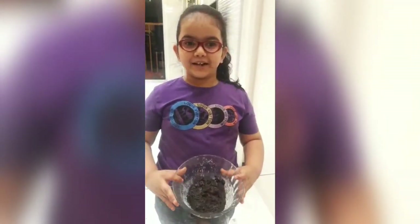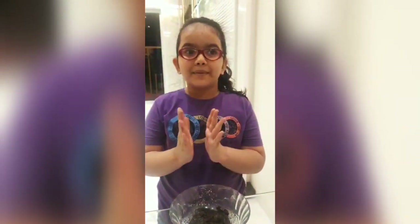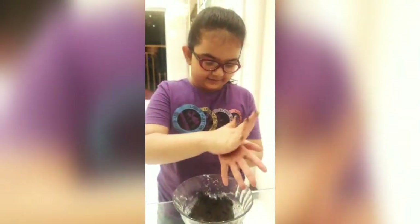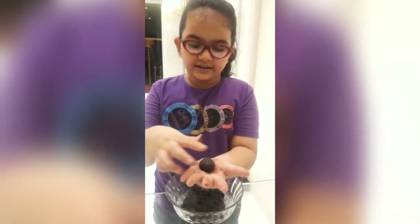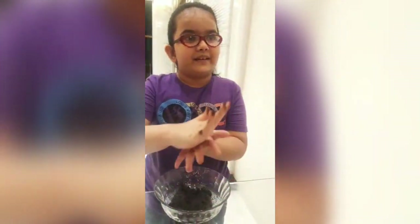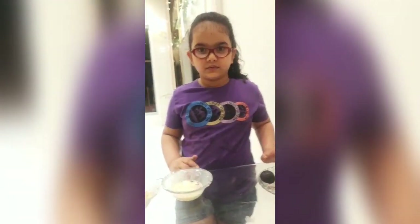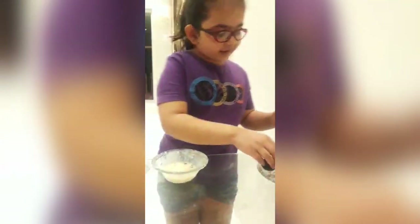I made this dough and we have to now make some medium sized balls with this. Like this — a ball. We have to make these like balls.